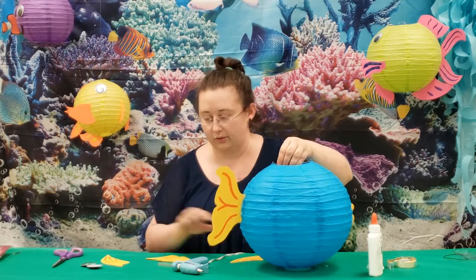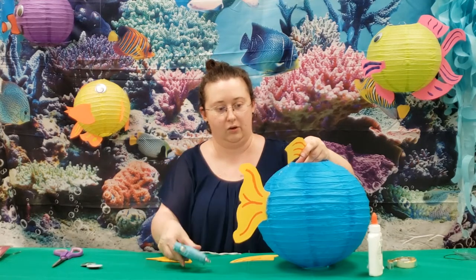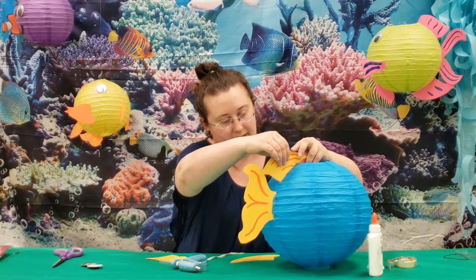Now we're going to glue on the fins. It's pretty easy because you can follow the lines on the paper lantern as guides.